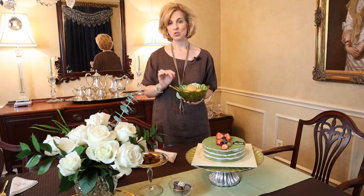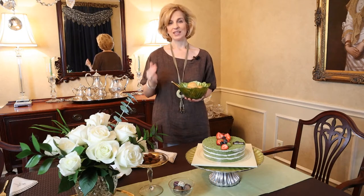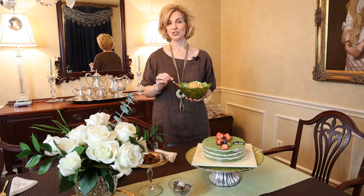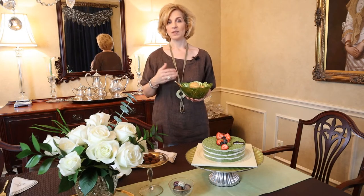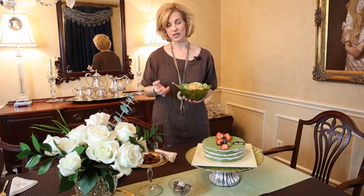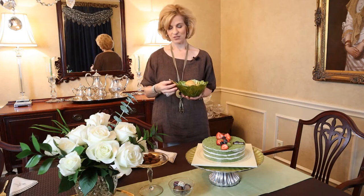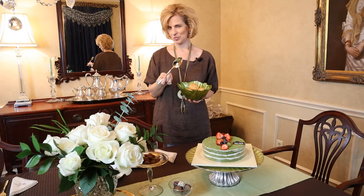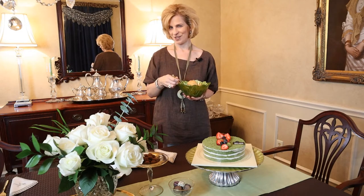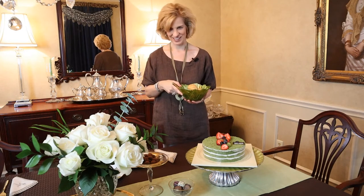If you happen to have a Super H Mart in your city — this is a Korean grocery store — inside they have an Asian French bakery called Tout Le Jour. They have fantastic cakes and pastries, and these cream puffs are delightful. I'm serving them using my serving spoon from the new Wallace gold-plated flatware collection.